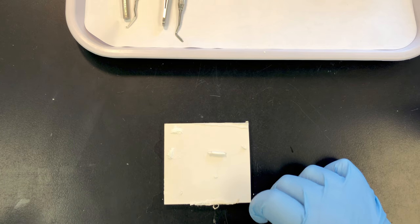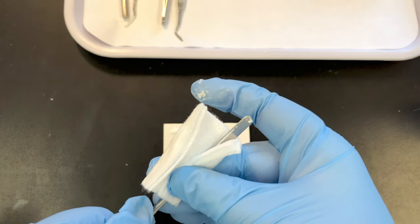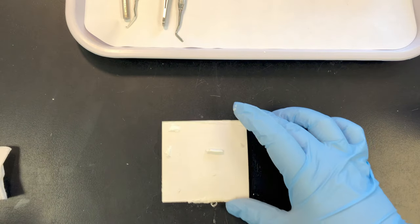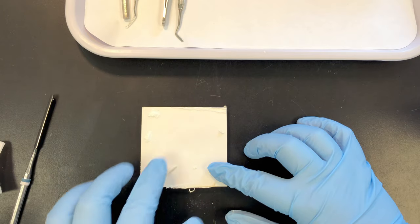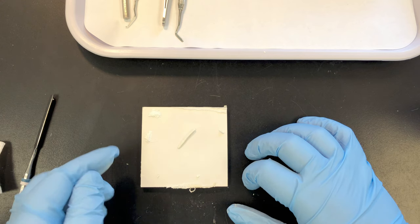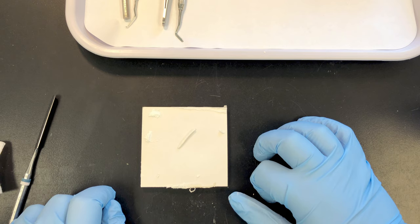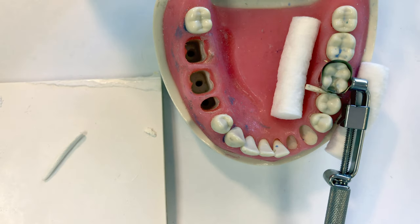I did not use all of my powder — that's okay; mix it to the proper consistency. A lot of different things can change the consistency of your IRM. Wipe off your spatula with some alcohol so it doesn't set. I'm going to keep this in a rope shape. If it sticks to your finger and is really sticky, add a little more powder. It's okay to add more liquid if it's too dry and crumbly. We are placing the IRM on tooth number 19 — it has an MO preparation.